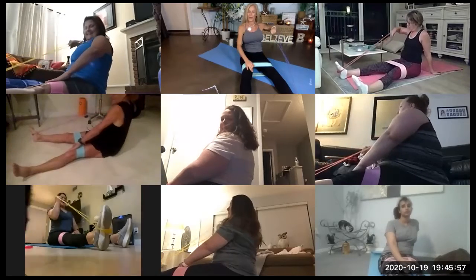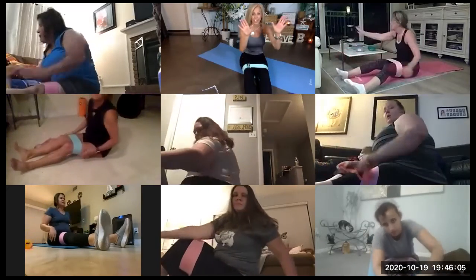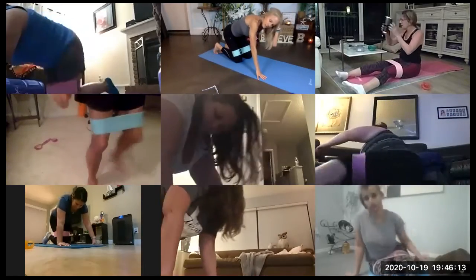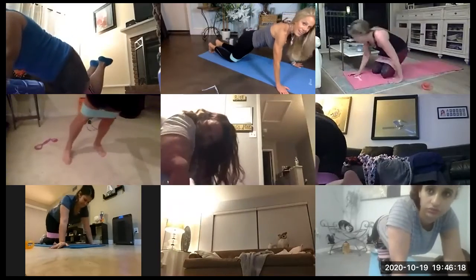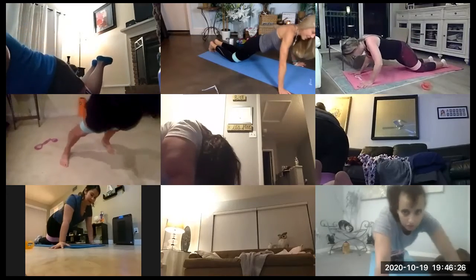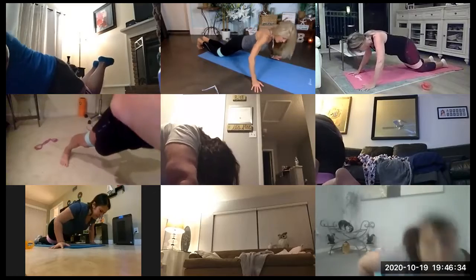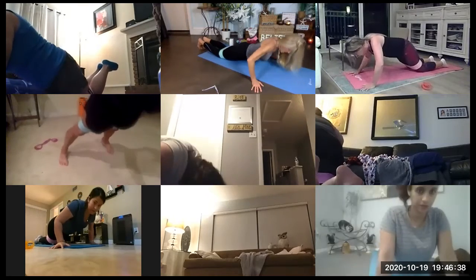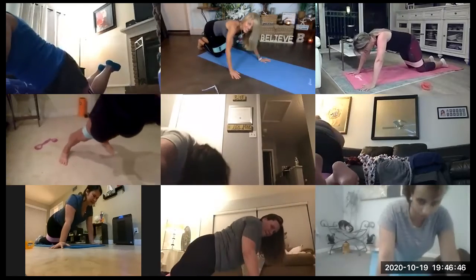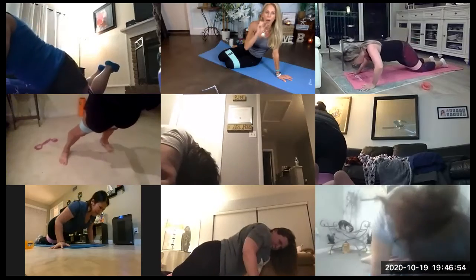A nice strong lat. Good job. Push-ups are next. This time we're going to take those fingers, face them outward. Make sure you push down on the tips of your fingers. In five, four, three, two, go. Exhale on the way up. Inhale on the way down. Look at you guys go. Nice and straight. You can just do small half ones. Don't go all the way down.